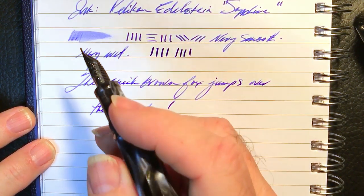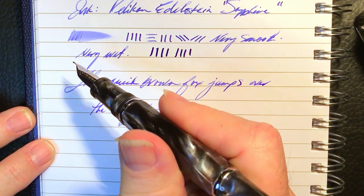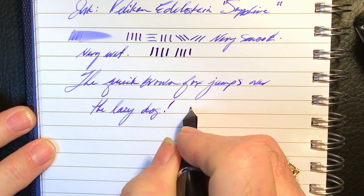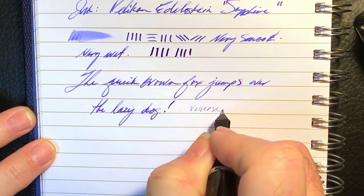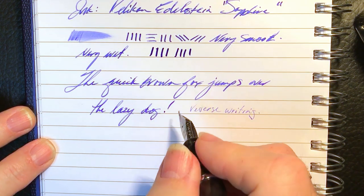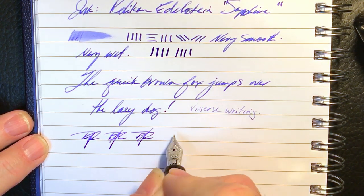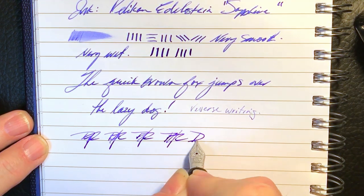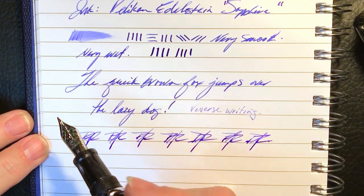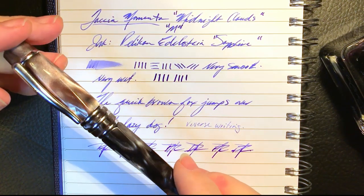That's just a lovely pen — it feels as beautiful as it looks. That's going to be a pen that would be a real conversation piece around any table. Let's check the reverse — it does write a little bit, but it's very scratchy. And let's check on some quick writing. That feed seems to keep up very nicely. So all in all, that's a beautiful, beautiful fountain pen — the Tatia Momenta Midnight Clouds.